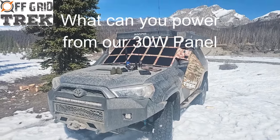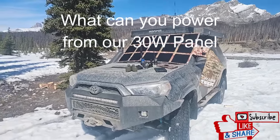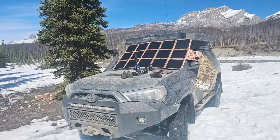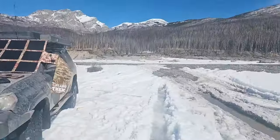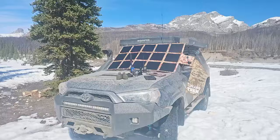Hey guys, Renny here with Off Grid Trek. I just wanted to take the opportunity to get out of the city and just kind of enjoy. This is the start of our spring here. A lot of this should be melted in the next two, three weeks, but just enjoy the mountains here.